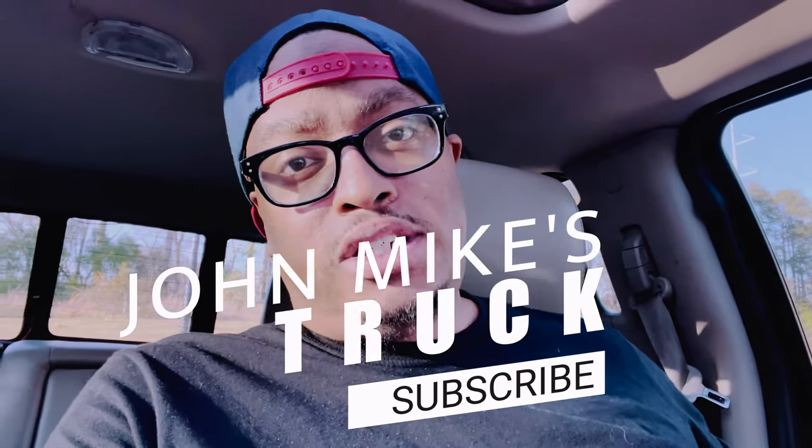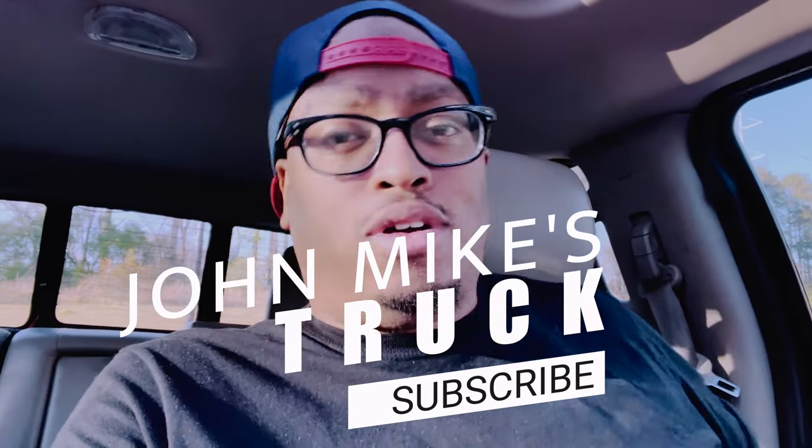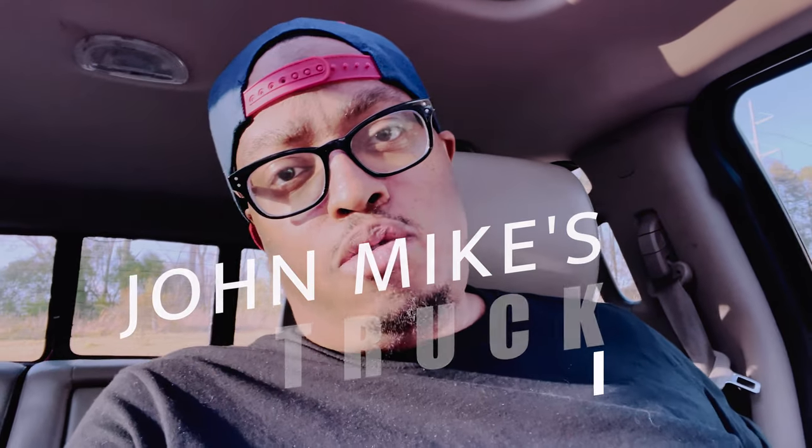What up with you guys, your boy John Mike. Welcome back to John Mike's Truck. Today I'm gonna be doing a quick kind of three month — well, it's almost been four months now — follow up on my Tesla style screen that I put in my F-150.